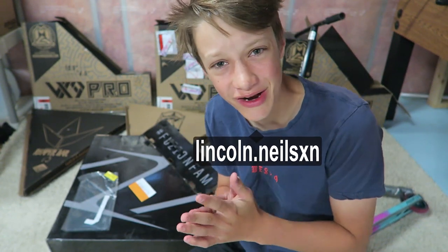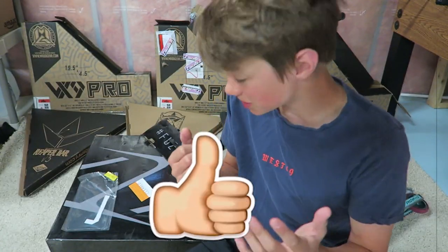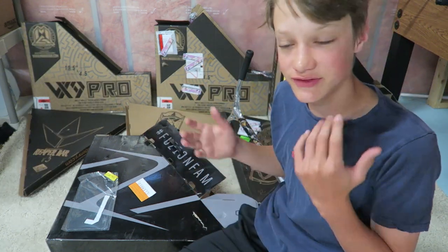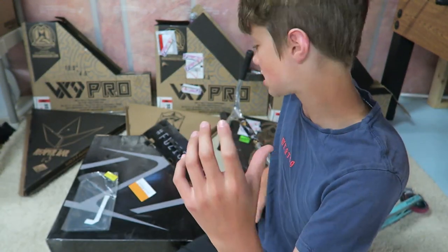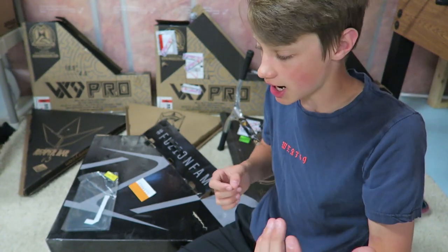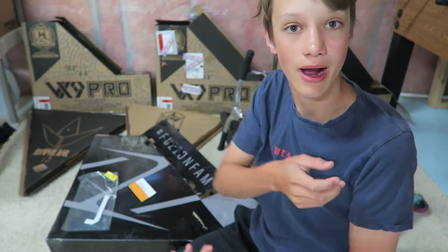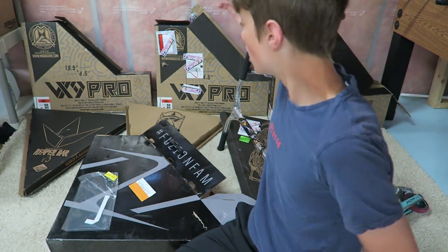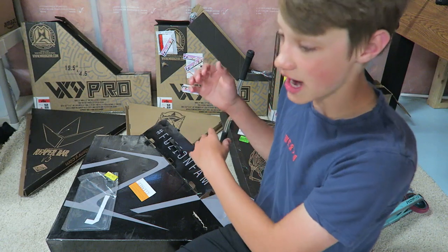What is going on guys, welcome to the new video, my name is Lincoln. If you're new to the channel make sure to subscribe and like if you enjoy the video, turn on the post notifications so you don't miss a thing. Today's video we will be doing all of my scooter parts. I've done one before where I got a bunch of parts from one of my old sponsors and went over all my parts, some stories behind them.